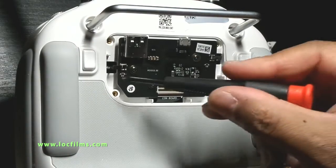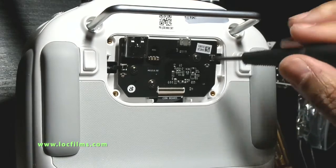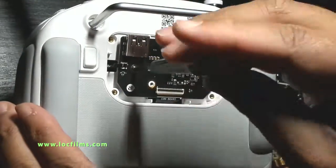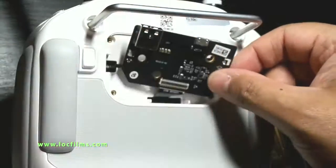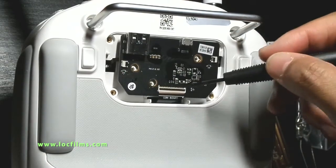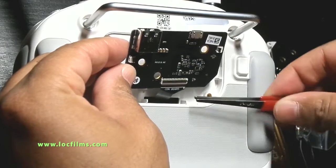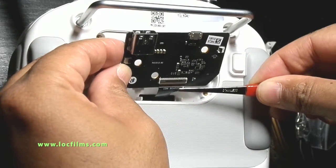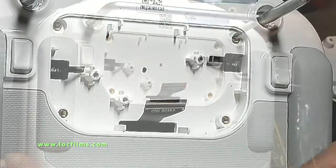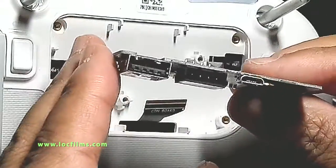With the two ribbons removed, I'm going to remove these Phillips head screws and pull that out as well. Now the ribbons are out, the three screws are out. I'm going to remove the board and pull off this last ribbon. There you go. Now I'm going to install the new USB and HDMI board.